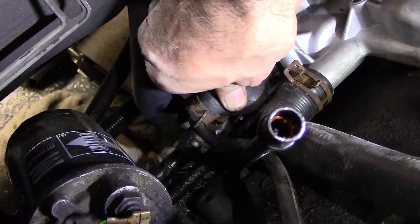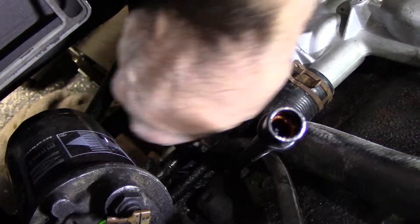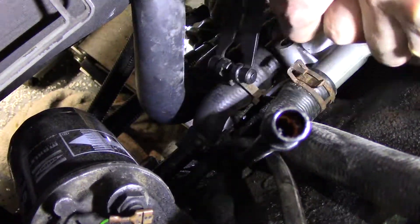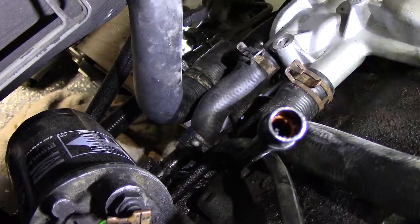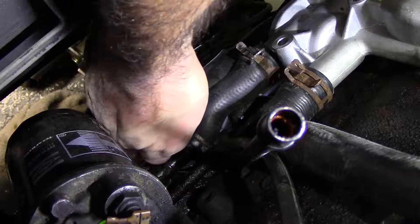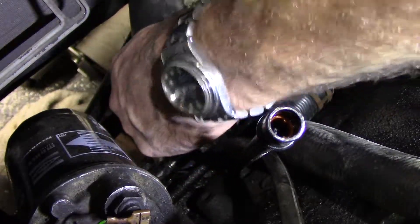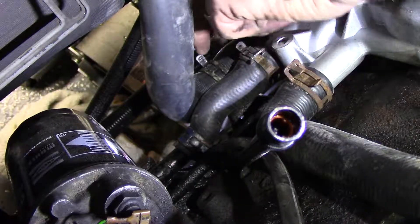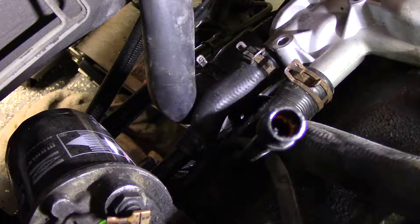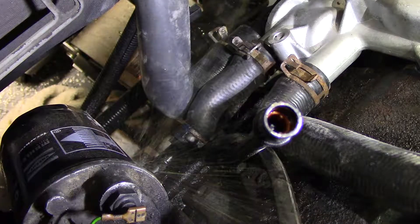That could be a challenge. This is one of the easier events of the night. Now for the lower radiator hose — I'll have to go after this one from below. Maybe a little lubricant assistance.